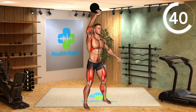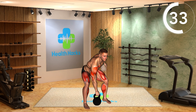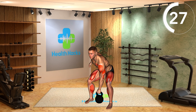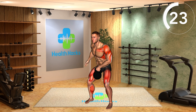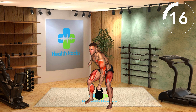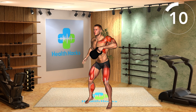Dip at the knees, then explosively extend your legs and press the kettlebell overhead. Lock your arm out overhead, keeping core engaged and legs stable. Lower the kettlebell down to the starting position in a controlled manner. Focus on a smooth transition between the clean and jerk. Engage your core muscles throughout the movement for stability. Begin with a manageable weight to ensure proper form and avoid overstraining your muscles or joints.